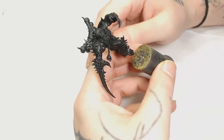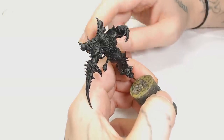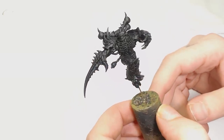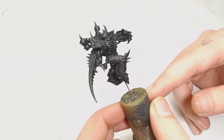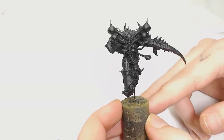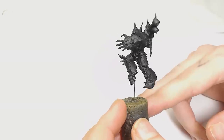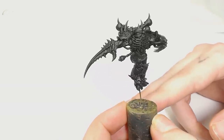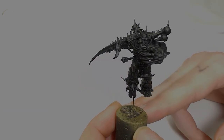Hi guys, this is Big Mechs Workshop and Paint Studio. I'm Dodge and we are continuing our Shadow Spear box set painting tutorials. Today we are using the Greater Possessed Demon, which is absolutely superb in its sculpting and design. We're going to paint it in the fashion of the Word Bearers with some scrolling on the shin pad using a lot of reddish tones and a lot of bone tones. This sculpt is absolutely amazing and I really enjoyed painting this.